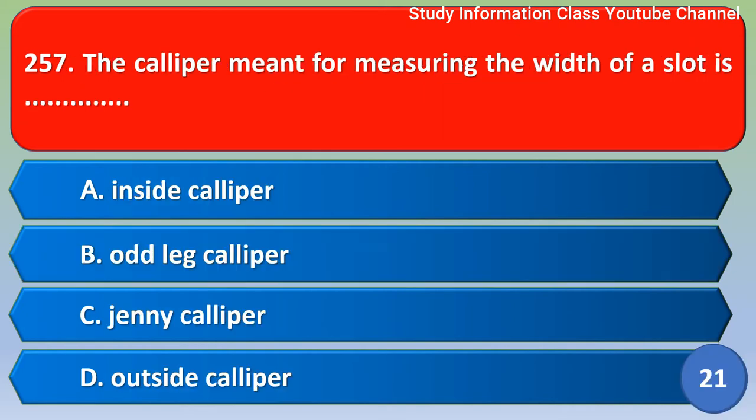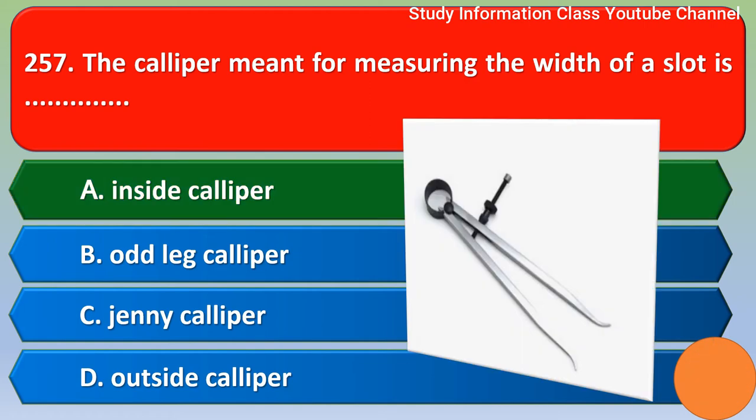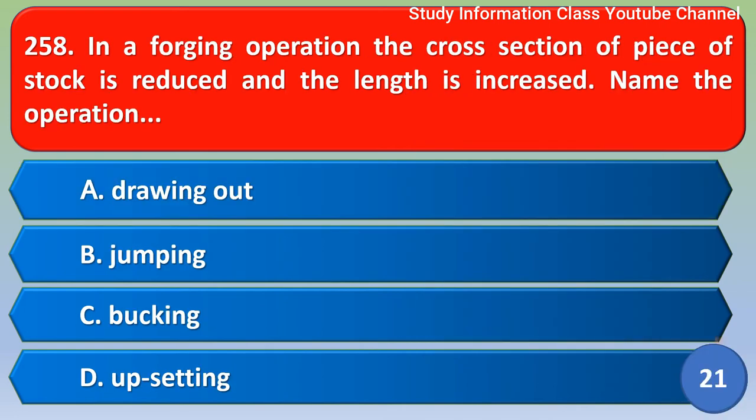Next question: The caliper meant for measuring the width of a slot is — option A) inside caliper, B) outside caliper, C) jenny caliper, D) outside caliper. The correct answer is option A, inside caliper.